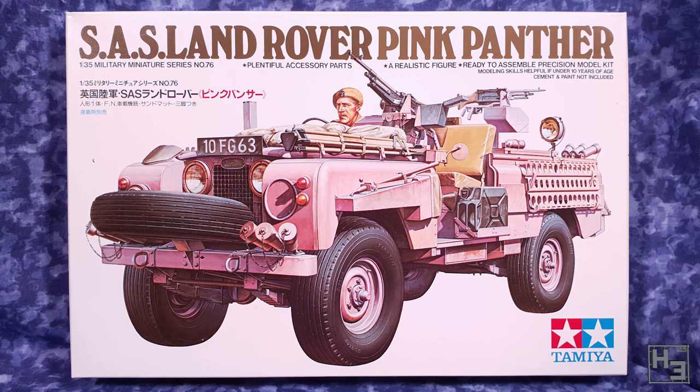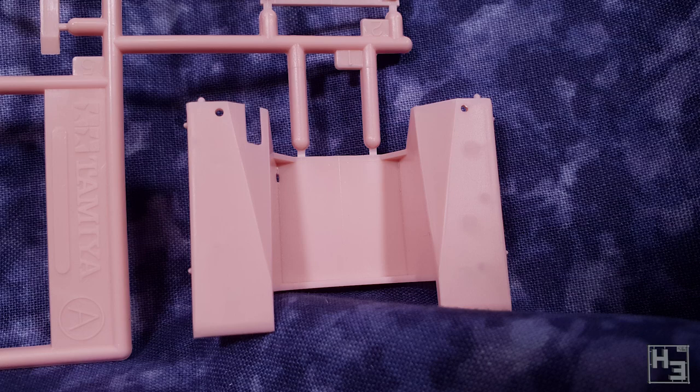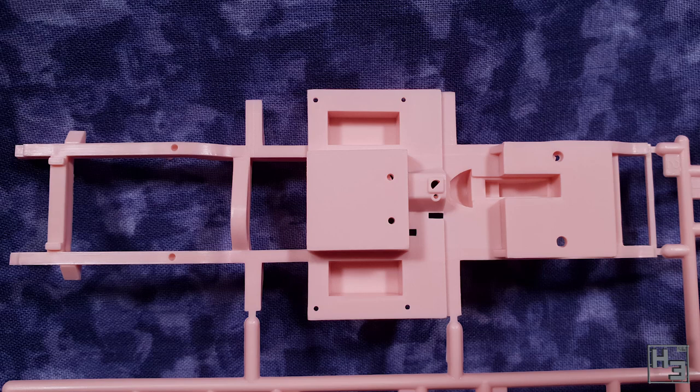This is the 1/35th scale SAS Land Rover Pink Panther from Tamiya and this is a fairly old kit. I believe the tooling is from 1976, so it's well over 40 years old at this point. Being a Tamiya kit though, that doesn't quite fill me with dread like some other manufacturers might. Inside the box you can see that not only are the sprues pretty good, but they're also pink. It's not quite the nice hot pink that I would choose.